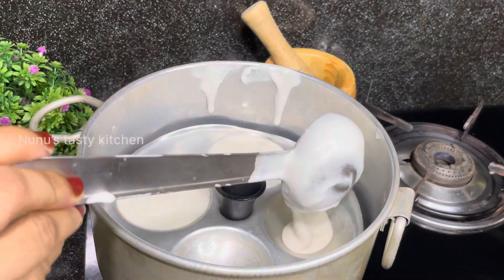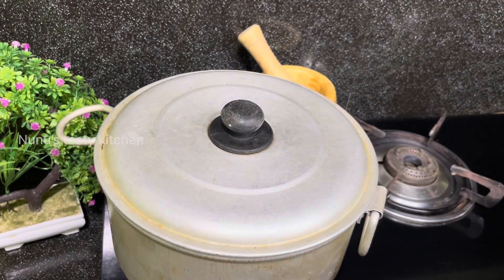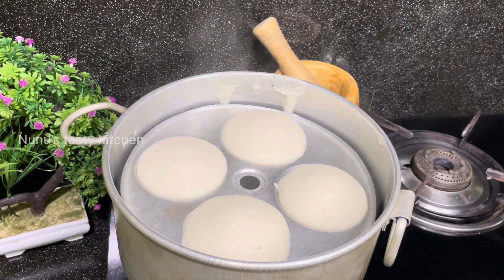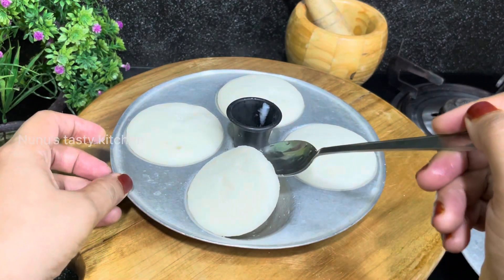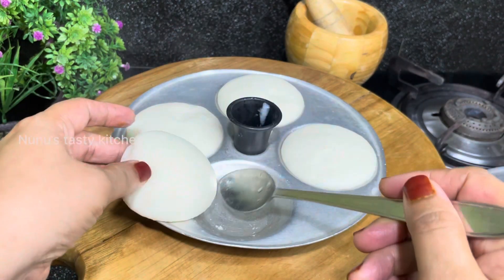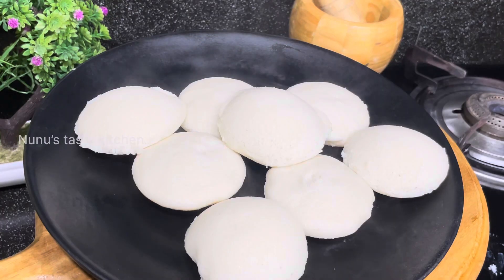Then we will add the lid. We have the lid inside, so we will add the lid to it. This is not perfect for this one. I am going to make it a little bit more, a little bit soft.